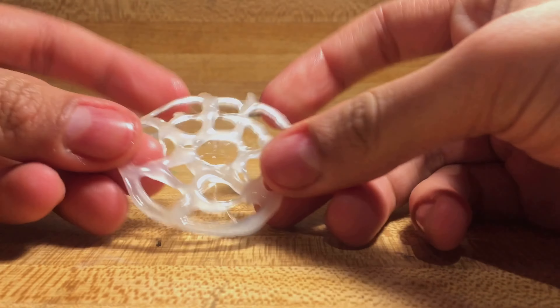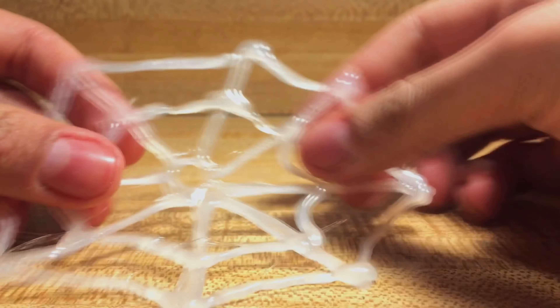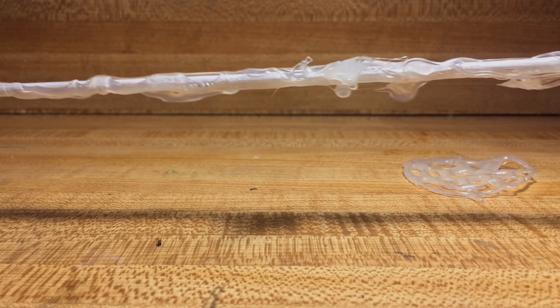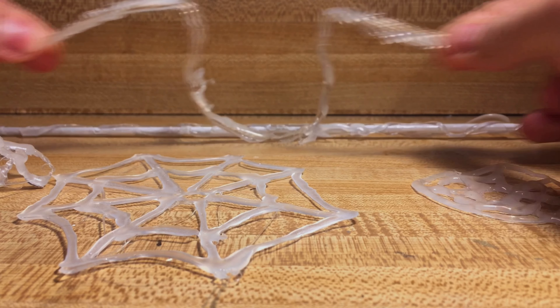If drawing the hot glue on a rounded surface is a little bit too difficult, you could totally go ahead and draw it flat right on the parchment paper or aluminum foil — you'll get something like this. Hot glue on the parchment paper peels right off, so you guys don't have to worry about it. Don't worry about getting an even coating of hot glue or keeping it super neat — the messier the better, it's going to give a nice organic feel to the web.